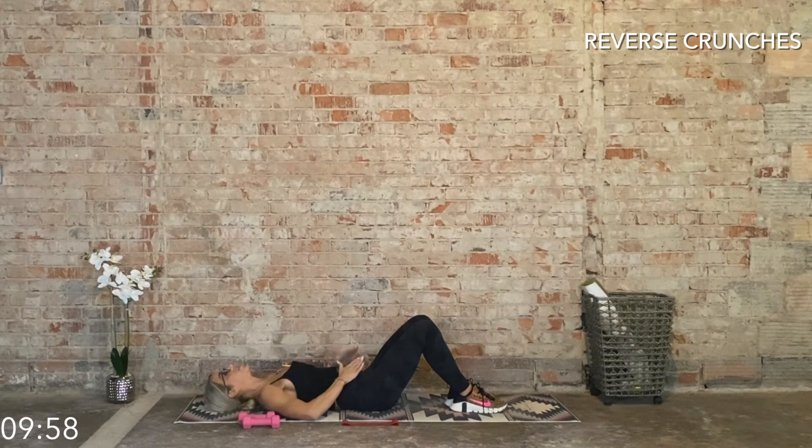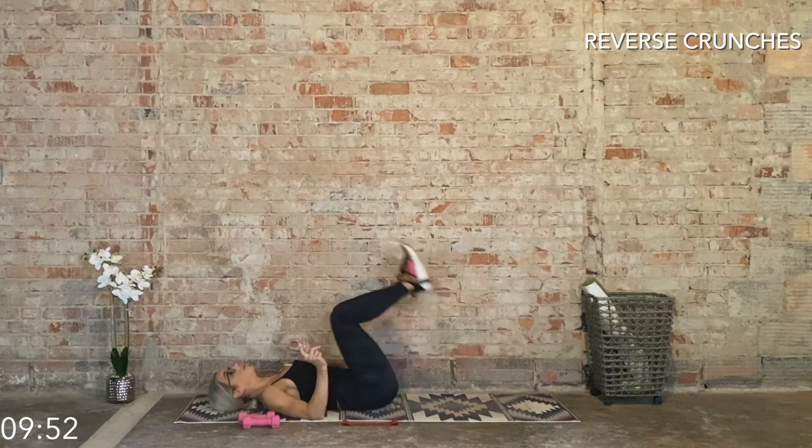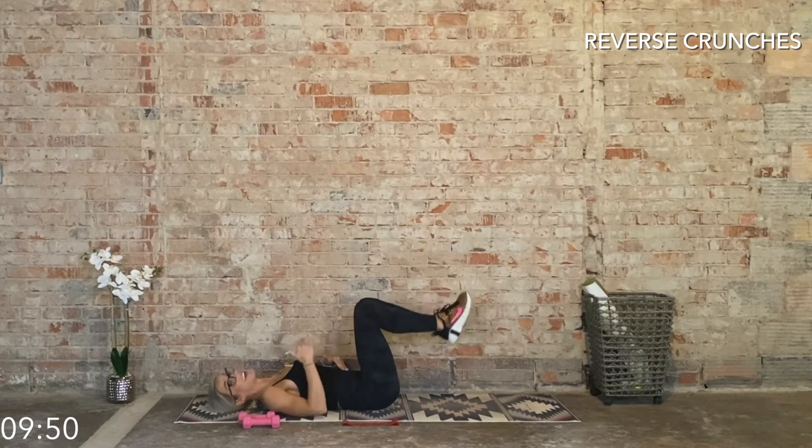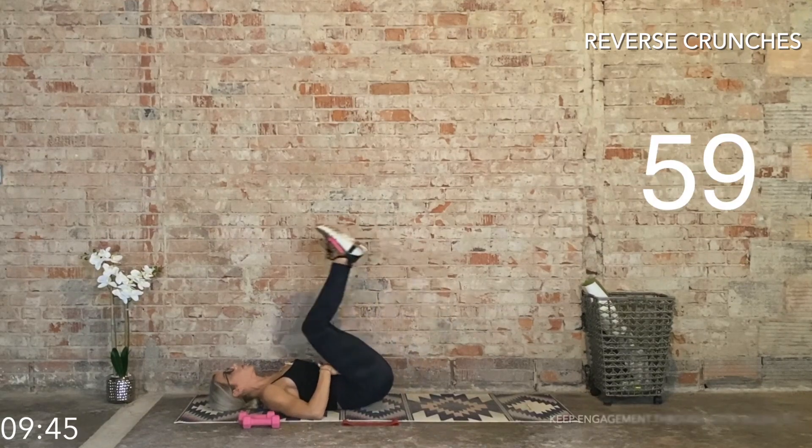Next up, lower abdominals is the main focus. As we exhale, the knee goes in towards the chest, and then we tap the heel. As an option, you can shorten the range if you feel better engagement. We go reverse crunches in three, two, and one.